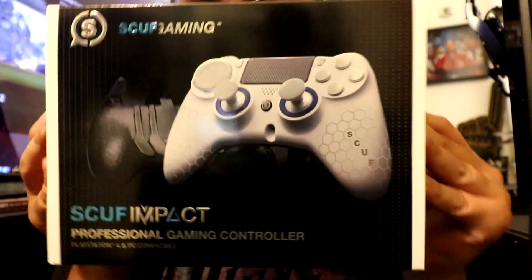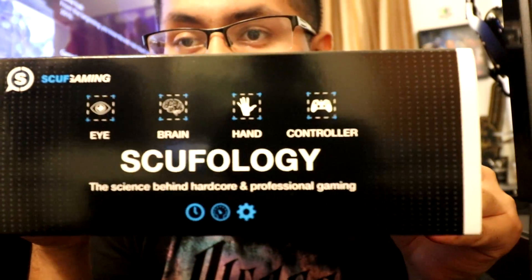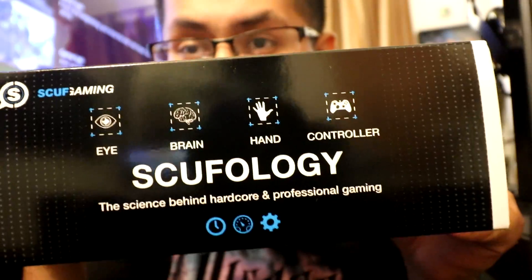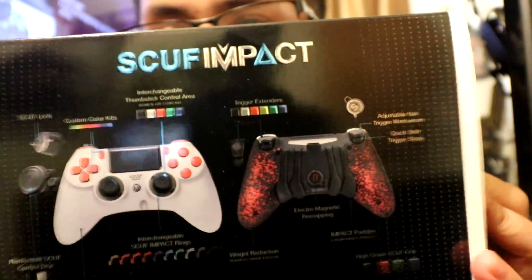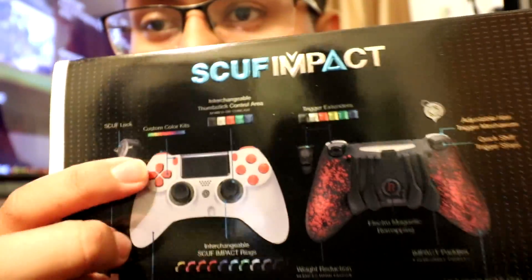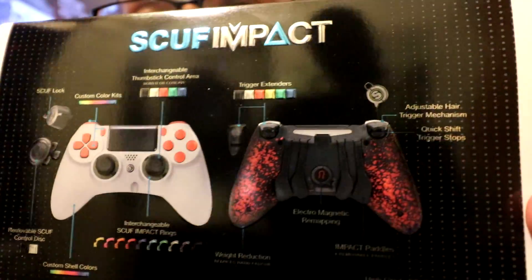Like this — look at that, holographic. And up here, Scuffology. Pretty much tells you what the Scuff allows you to do or what it helps you with. And here in the back, Scuff Impact. You guys can see there. This is not the Scuff I got, but you guys will see that in a bit. Man, look at that. That looks really nice. Thumbs up to Scuff Gaming.